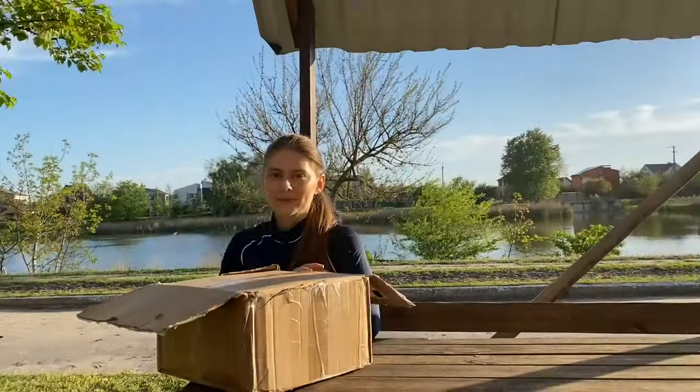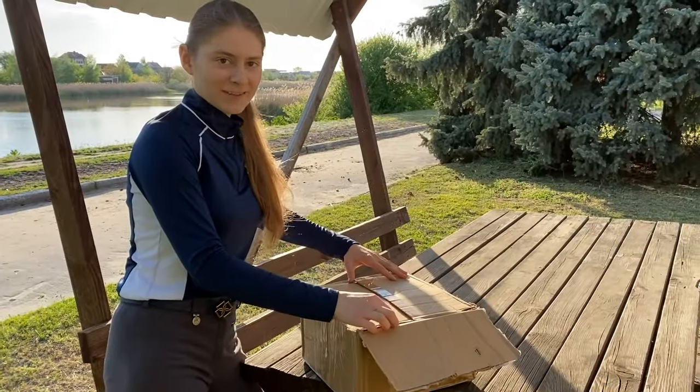Hello friends, today is an unpacking day and I'm so excited because this is something I've been dreaming of. The moment of truth!